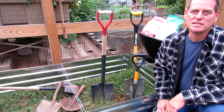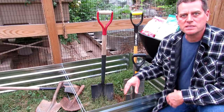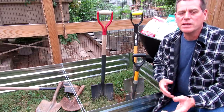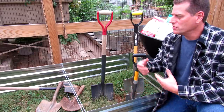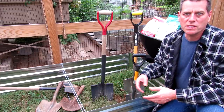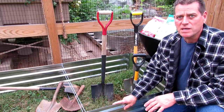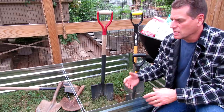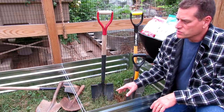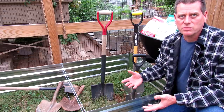Welcome to the Rusted Garden Homestead. Today's video is all about digging your first vegetable bed. It's the fall of 2019. I want to get more people into gardening, so I'm going to show you how to set up a garden bed now, so come spring of 2020, you'll be able to plant into it.